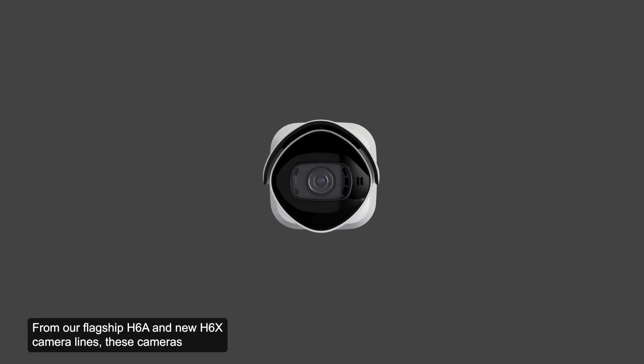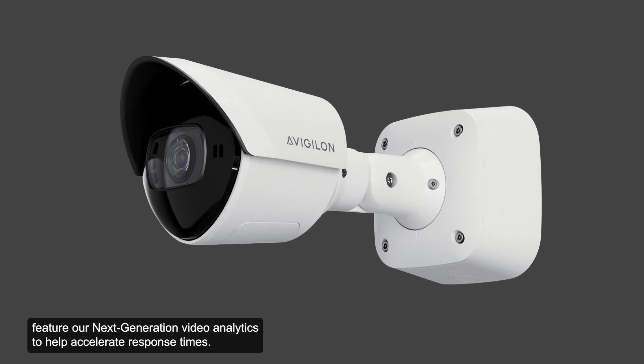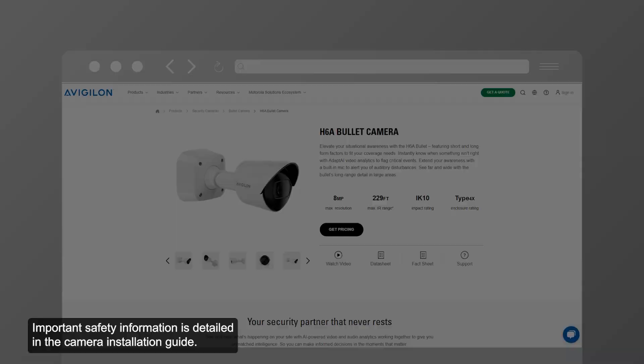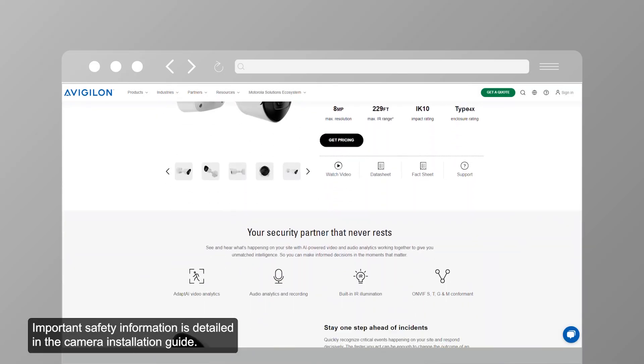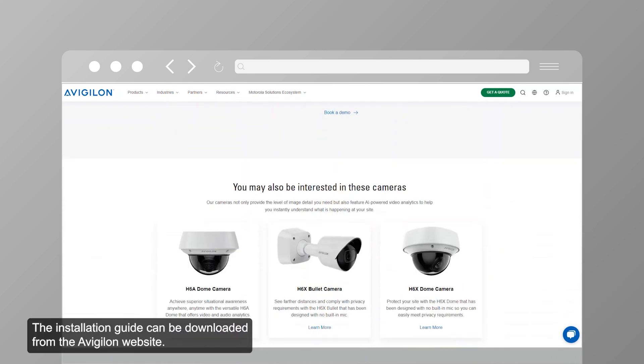From our flagship H6A and new H6X camera lines, these cameras feature our next-generation video analytics to help accelerate response times. Important safety information is detailed in the camera installation guide, which can be downloaded from the Avigilon website.